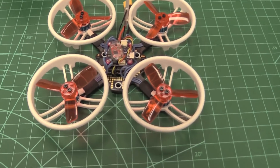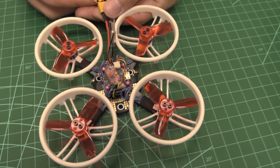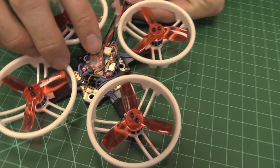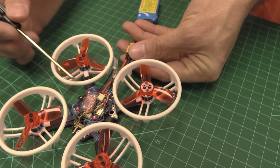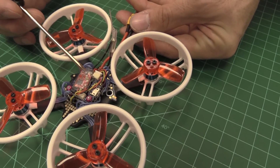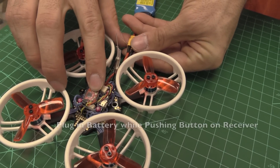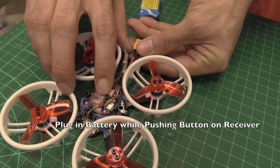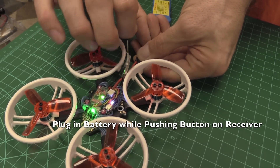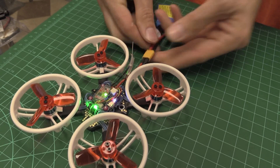To put the receiver in bind mode, you're going to push the button and power it up at the same time. There's a little gold button — it's a momentary switch, so you'll feel it click. Push the button, plug it in, and you'll see it flashing. Flashing means it's in bind mode, and you may want a helping hand for that one.